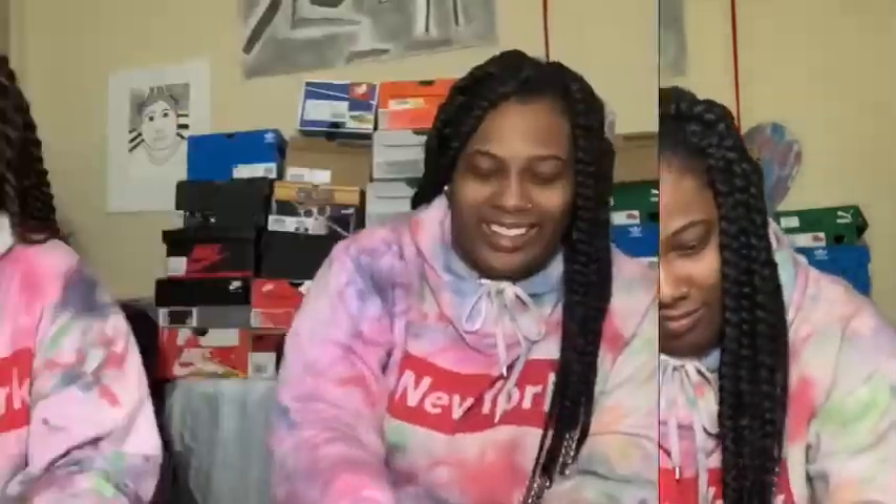We copped these at the Coliseum in New York. We tried washing them in the washing machine and messed them up. We need these again — these are done but we're not throwing them away. Next we're doing Skechers.